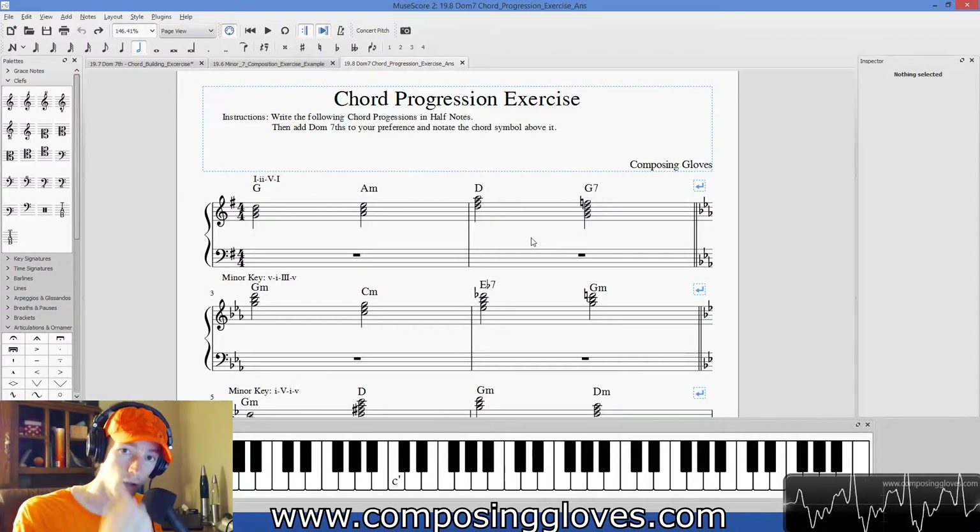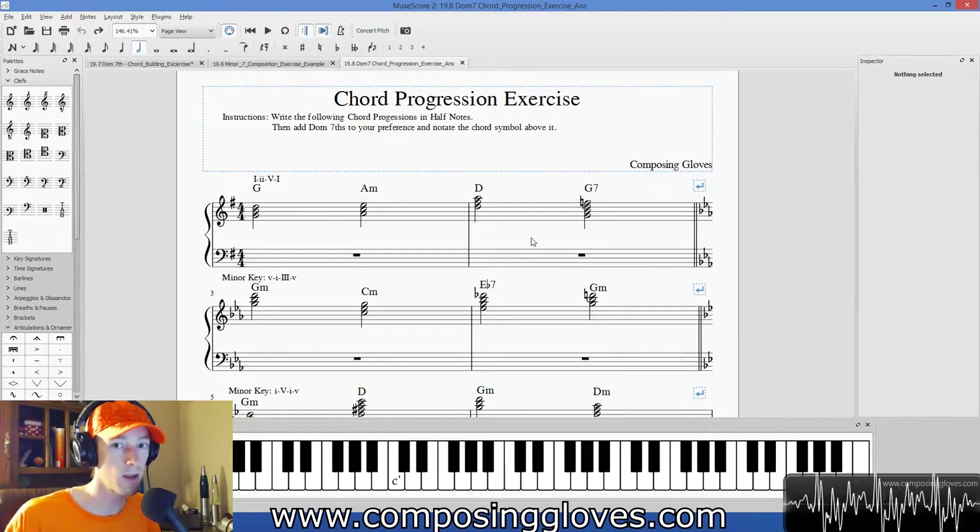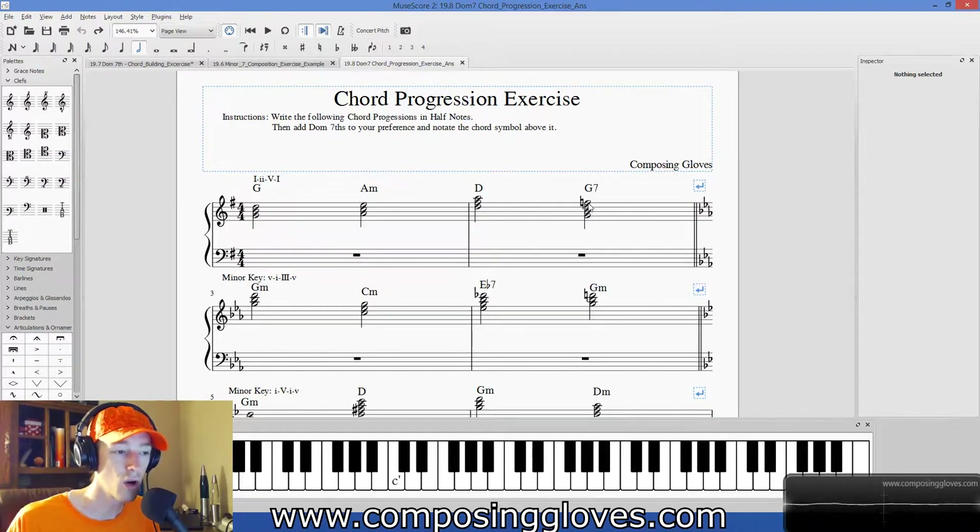We've found a compositional technique. If we have a phrase that we wanted to continue but it sounds pretty done, toss one of those in there and you're not done. So that is a pretty cool option.